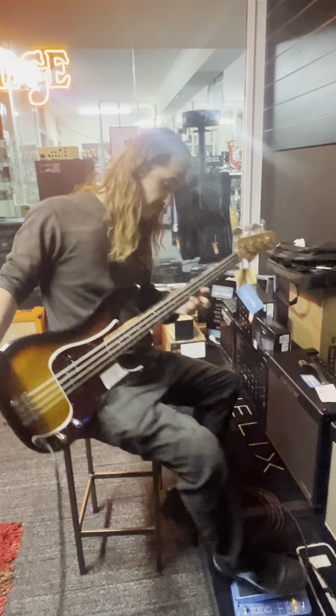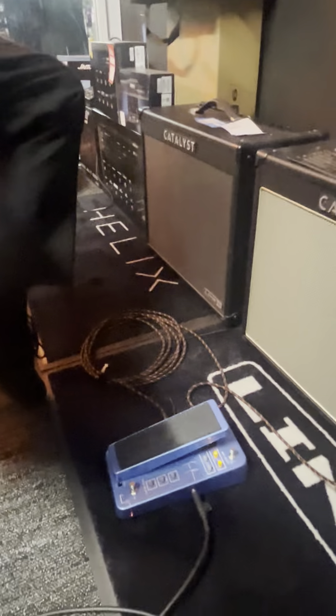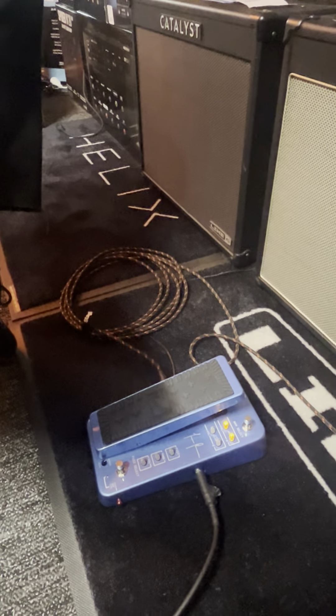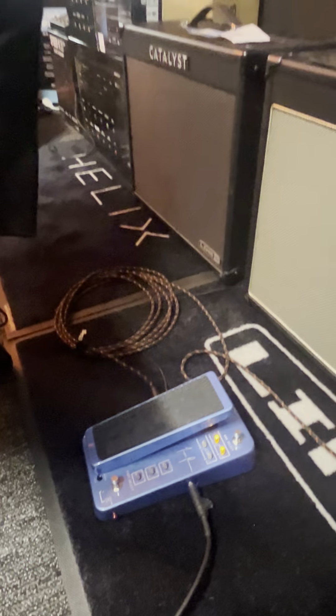G'day, Matt from Hale of Guitars here. We've just got something really cool in — we've got a Justin Chancellor from Tool wire pedal, but also got a buzz slick on there as well. It's something that I've never really dealt with before as a bass player and it is absolutely amazing.